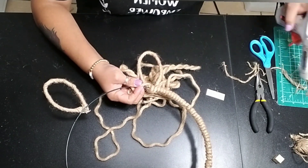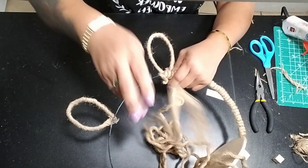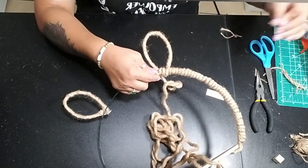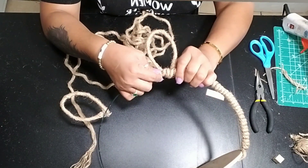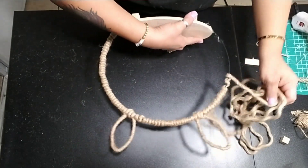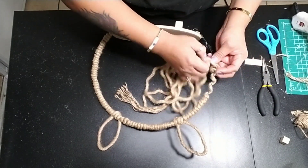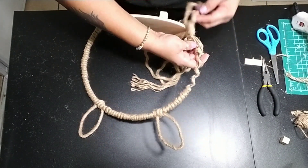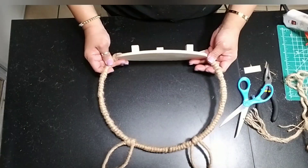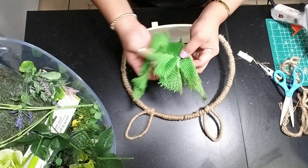I wrapped the nautical rope around twice inside the bunny ear and then started wrapping it around the ends, again gluing throughout each one. Then just continue wrapping it all the way around. Once you get to the other end of your tray, continue wrapping until it's all complete, then glue the nautical rope to the bottom of your tray to keep it in place.